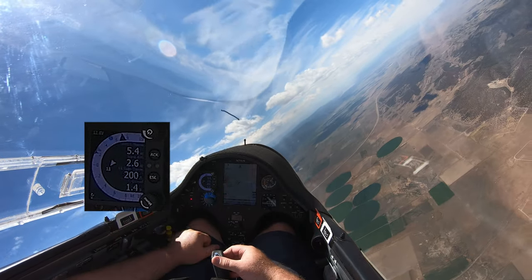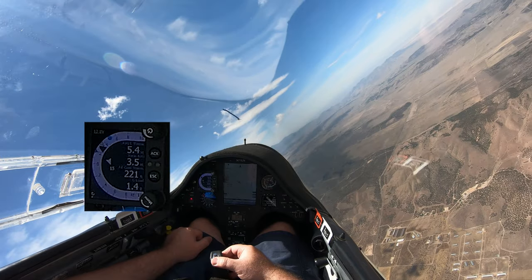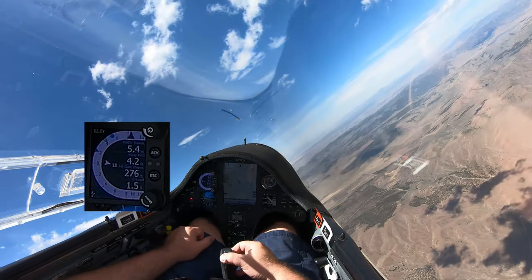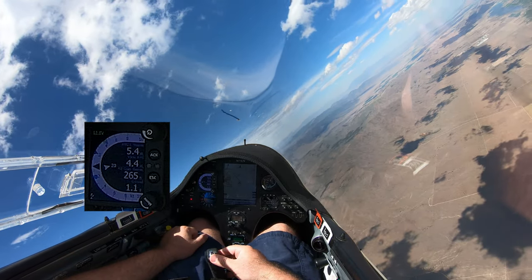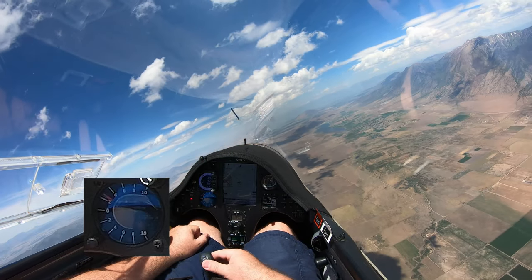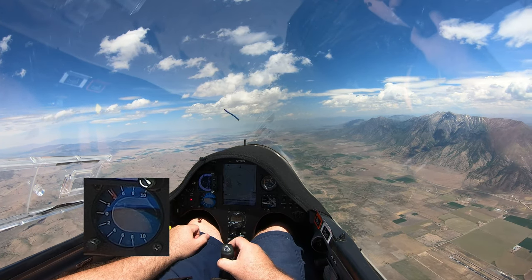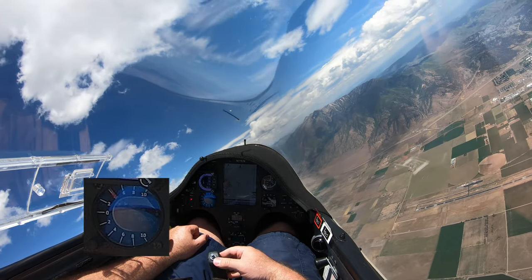My last thermal you can see was 5.4 average — about 550 feet per minute. This one right now I'm only averaging about four. And this display here is kind of interesting: it has some bubbles that tell me where I should go to better center the thermal.